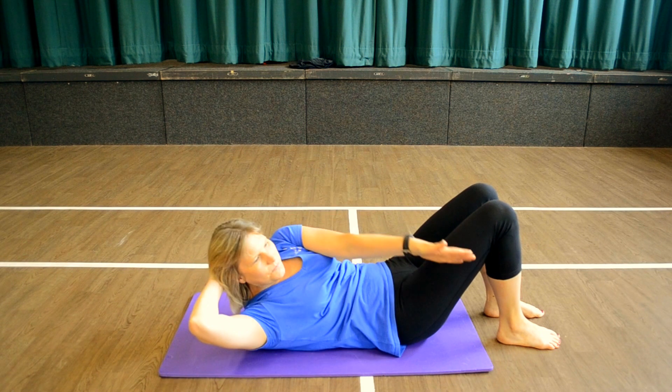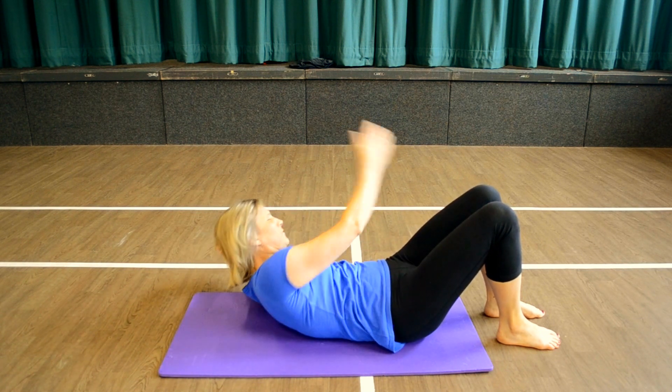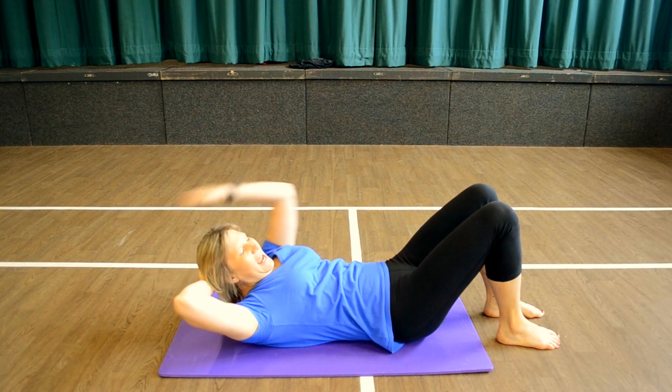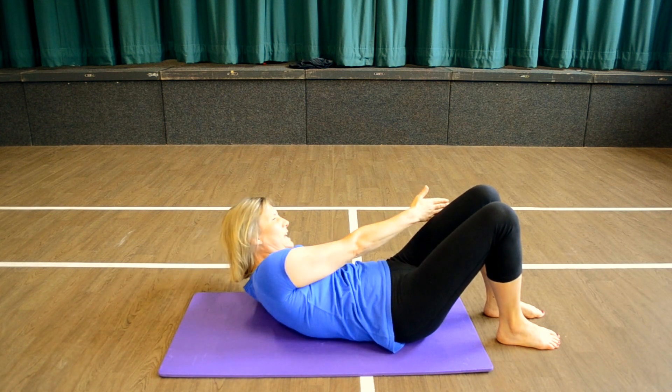Now lift and rotate, back to centre and down. And lift, rotate, centre and down. Make sure as you rotate, your hips don't move and the legs stay where they are. Lift, rotate.